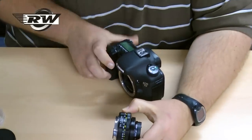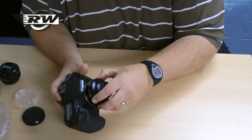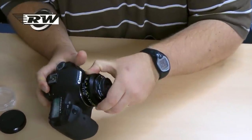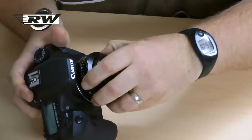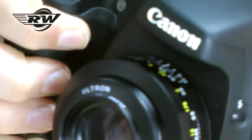To show you its size and how it compares in the real world, I've got a 7D here. It will go on a full frame body as well — so if you've got a 5D Mark II or such like, it will go on no problem at all. As you can see, a lovely compact little setup. Works absolutely beautifully.